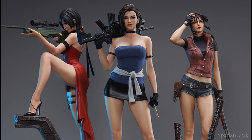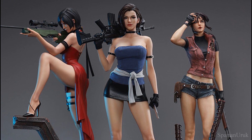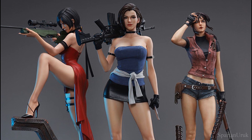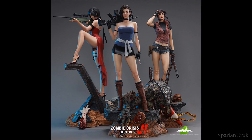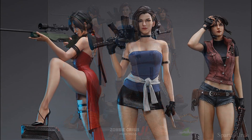I think this Jill Valentine really helps to complete the set. I'm really debating whether or not to pick this piece up — I most likely will. If I've already got Ada and Claire, there's no reason why I shouldn't pick up Jill. I may pre-order this piece pretty soon. Let me know if any of you guys have any of these statues and if you're planning to pick up this Jill Valentine.